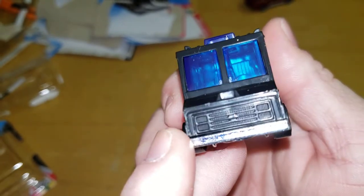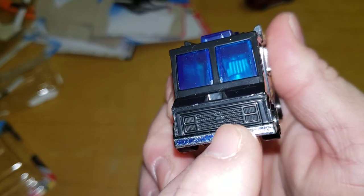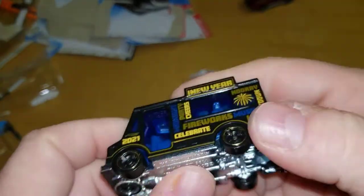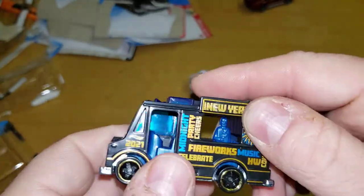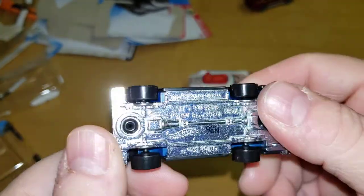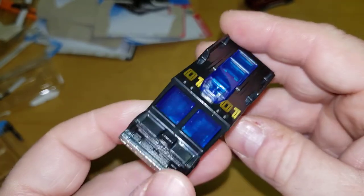The wipers are on there. Wants to be a Chevy — looks like a Chevy front. This is a metal base, plastic body. Again, nothing crazy.